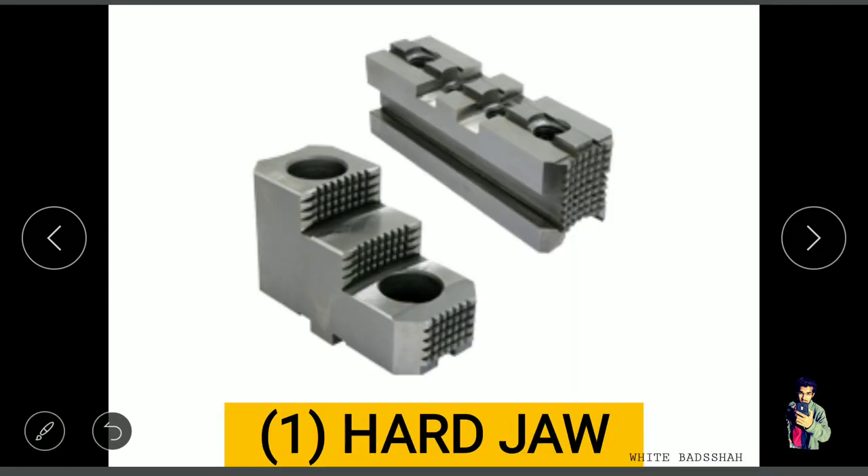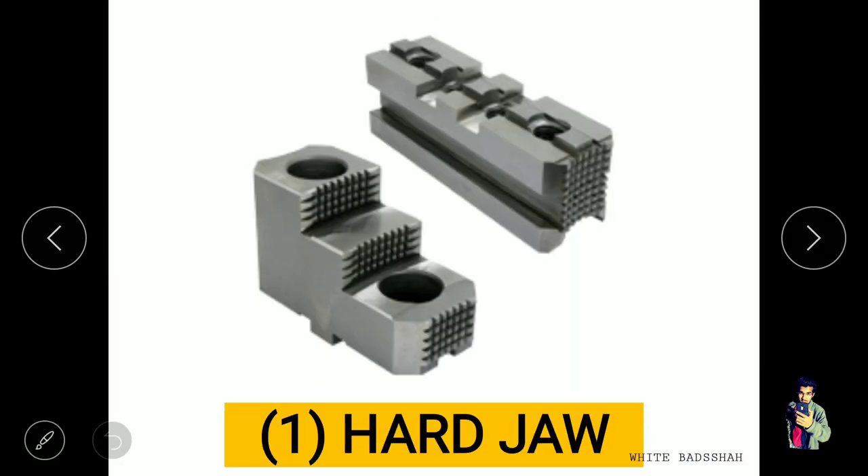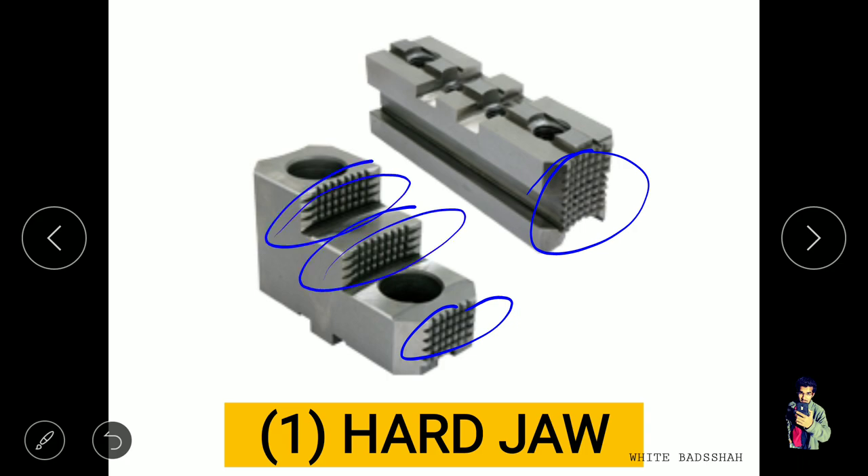In another figure for more clarity — this serration design which is available in any kind of jaw means that jaw is normally known as hard jaws.